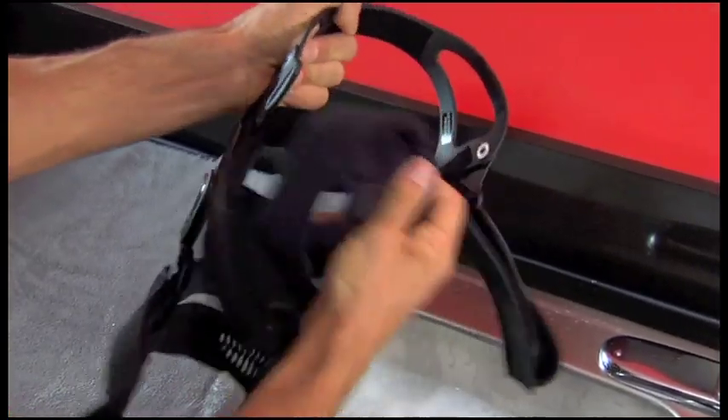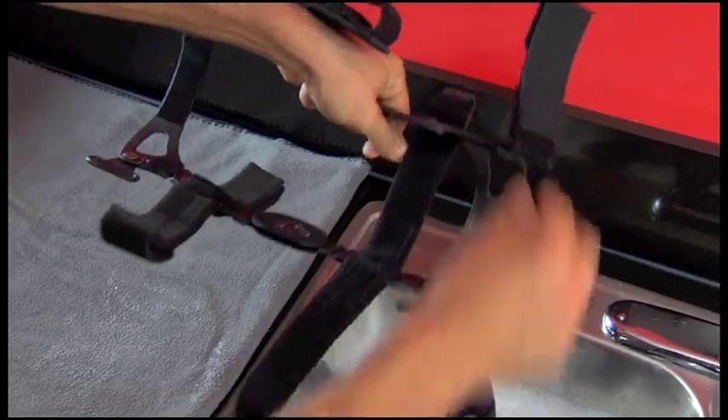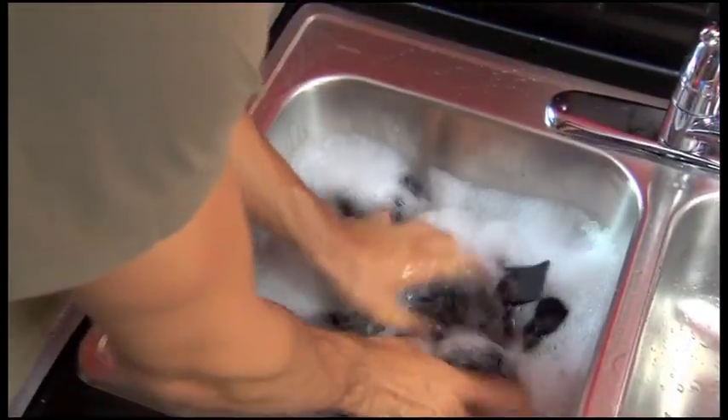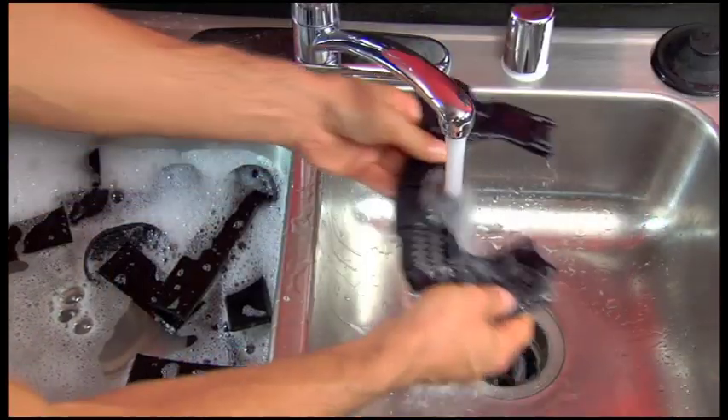You'll need to clean your Fusion brace periodically depending on how active you are and how much you perspire. To clean your brace, remove the frame pads, condyle pads, straps, and strap pads. Hand wash brace parts in cold water with mild soap, then rinse and air dry.